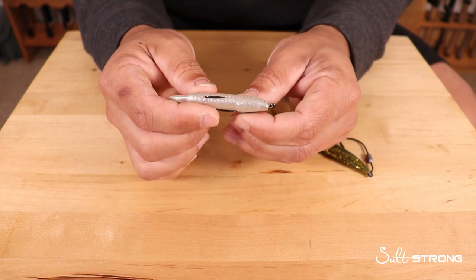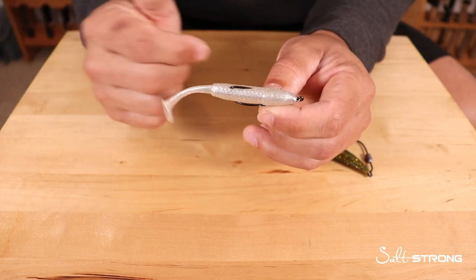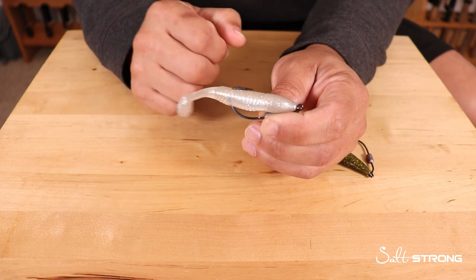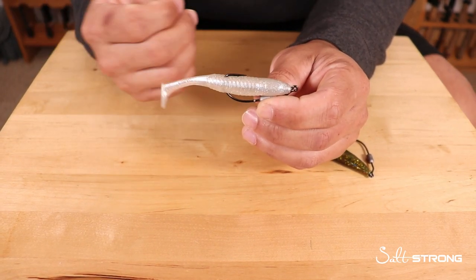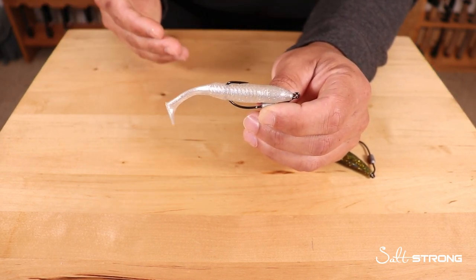Hopefully these tips can help you out if you're finding that your soft plastics are getting torn up a lot. Even though lures are very important when it comes to catching fish, what's most important is actually finding fish — knowing the trends, getting a better idea of the patterns depending on the time of year, tides, or weather conditions.